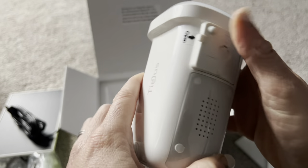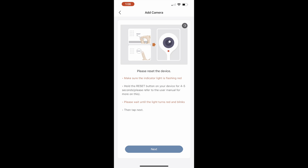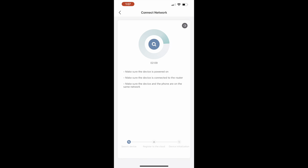Once you have the app downloaded, choose 'battery camera' — that's the option you use even if you plan on using the solar panel. Power on the device, hit 'add camera,' and wait until the red light blinks on the camera, which happens pretty much instantly. Then connect to your Wi-Fi — make sure you're on 2.4 GHz and not 5G, because it won't connect on 5G. Then just scan the QR code and it should connect to the network right away.